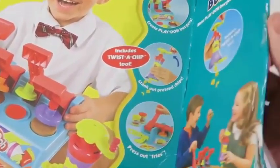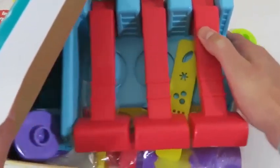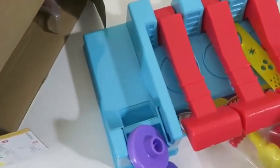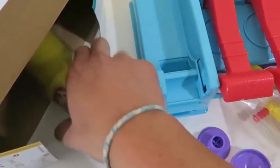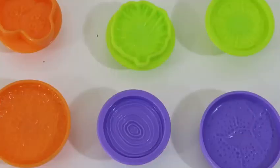Let's open it up! Here are six molds to make our burger: we have a pickle, hamburger bun, lettuce, onion, tomato, and hamburger patty!